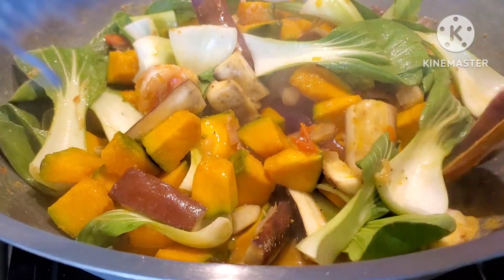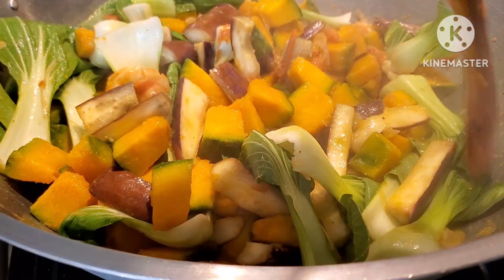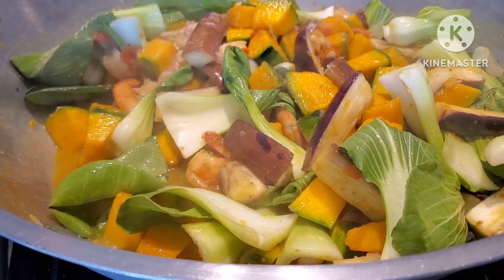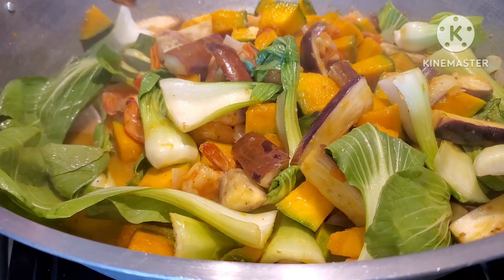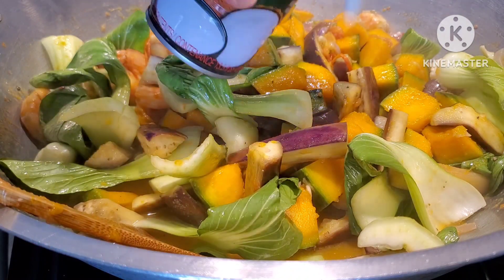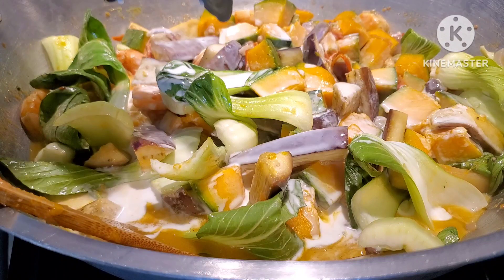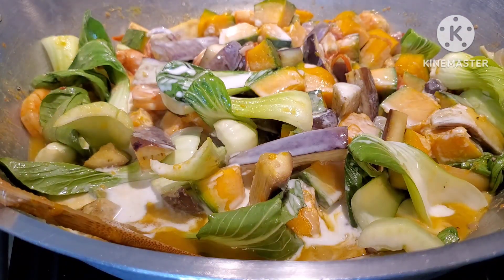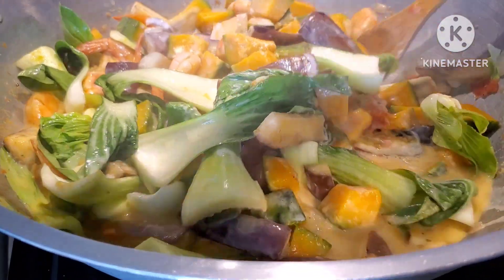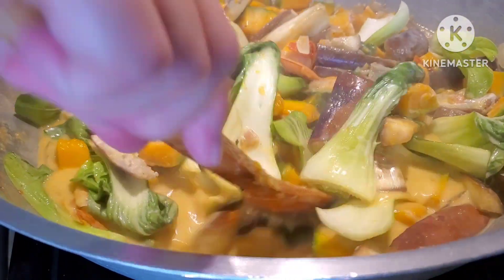And then we're going to add our coconut milk — the best! I'm trying to put the baby bok choy underneath where the sauce is. Okay, now we're going to add our coconut milk. Isn't that gorgeous? Mix it all together — and that's it guys, I'll show you guys the finished product.